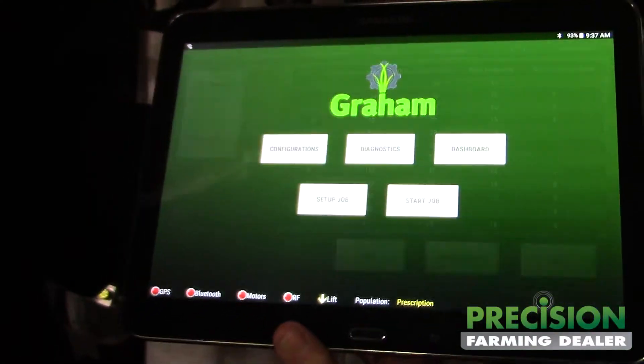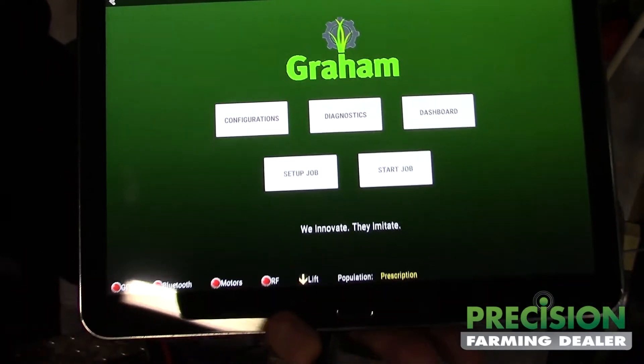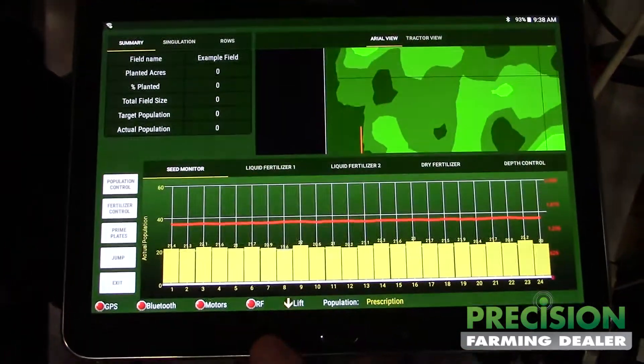So we go back here. We have a diagnostics page set up. This is just putting your fields and prescription data in. This is a dashboard.